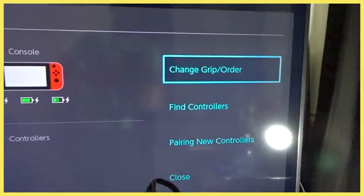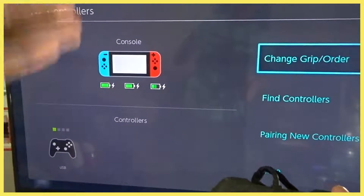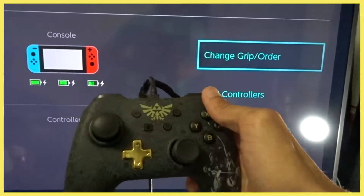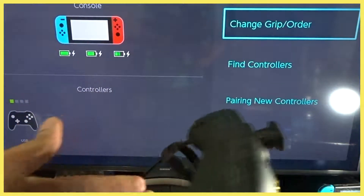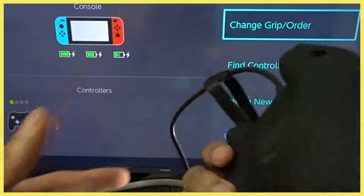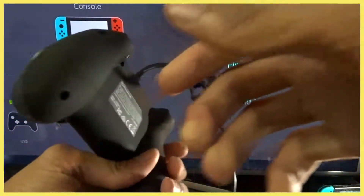When you go to controllers you can actually see the controller register right there, which is pretty cool. My Joy-Cons are always going dead — especially my red one — so it's nice to have a wired one. It's real light though; I wish it had a little more weight to it like a PS4 controller, but lighter is better I guess.